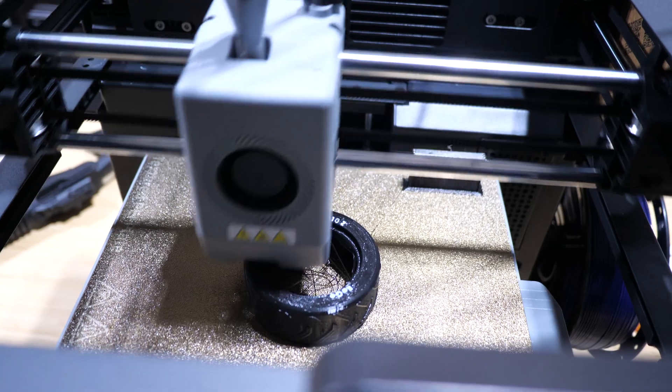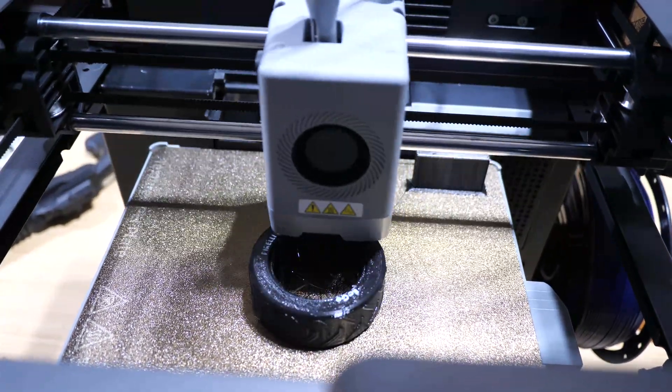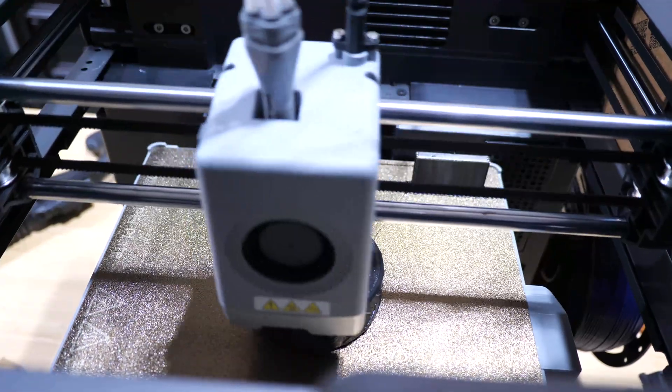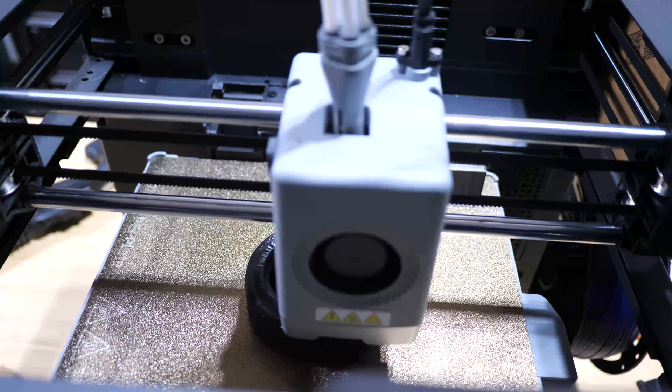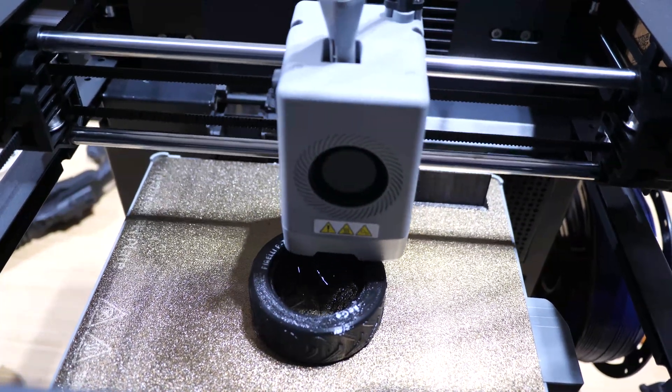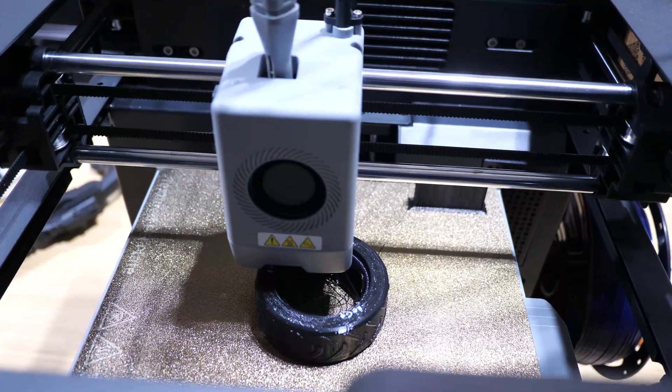This time I tried to learn from my previous mistakes. Instead of printing the text face down on the texture build plate, I had it facing straight up towards the sky. I didn't do any support, so it was still kind of stringy on the inside. But the result was noticeably better than the last time, although still not up to the standard that I think folks in the community who love to print tires for RC cars and things like that would like to see.